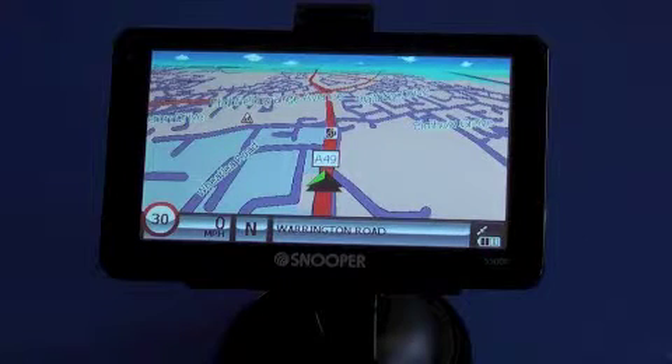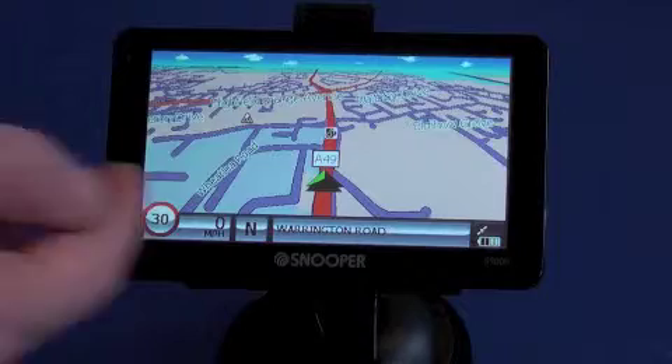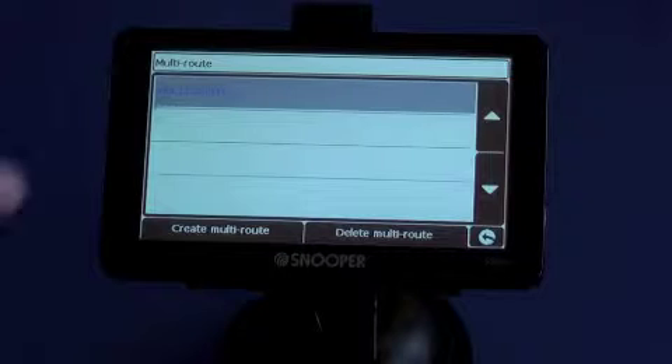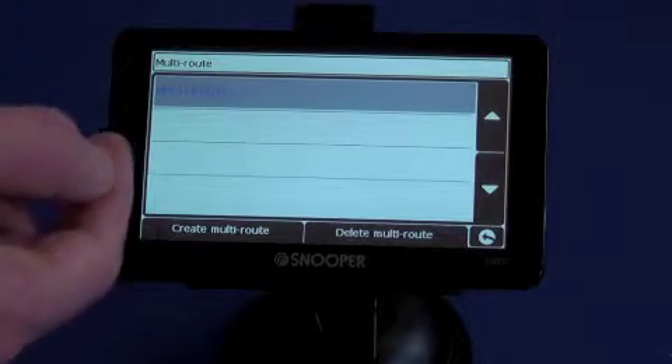One of the more popular features on the Snooper range is the ability to enter more than one postcode on a journey and let Snooper route you round the journey the most efficient way. If you tap on the screen, you'll see there's a multi-route option here at the bottom. If we tap this, you'll see we've already saved a multi-route in here called multi-route 1.